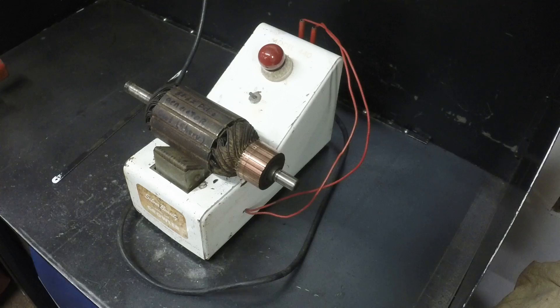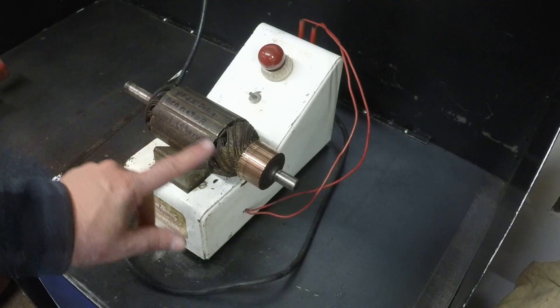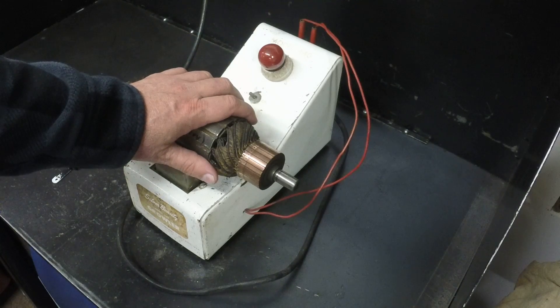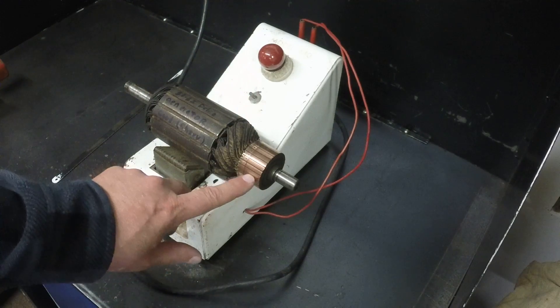Back in the day the cars had DC generators instead of alternators. You had field windings that were around a big piece of steel on the generator that generated a magnetic field. This spun through and caused it to generate current. The higher the voltage in the field, the more current this would output.